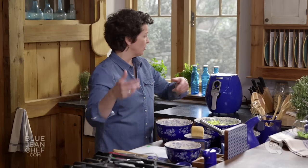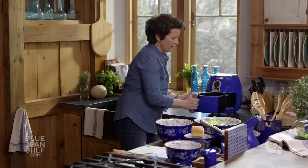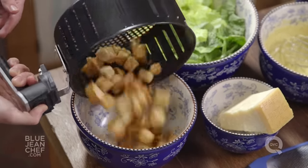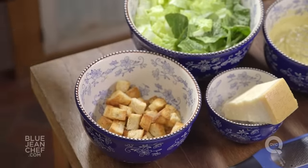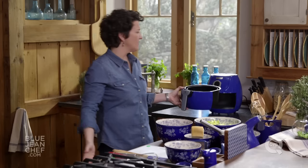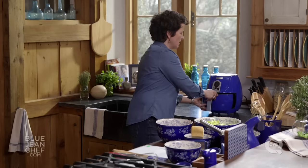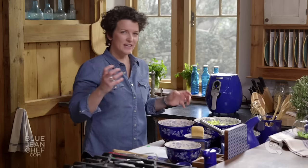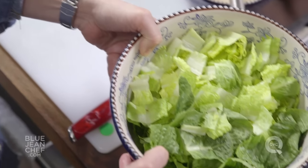All we have to do now is check on our croutons, which are just finished in the air fryer. Here they are — they look fantastic. If you don't happen to have an air fryer, you can put these on a cookie sheet and cook them in the oven at 375 degrees for about 10 minutes. Look how beautiful they are — nice and toasty on the outside, tender on the inside. Let's put this salad together.